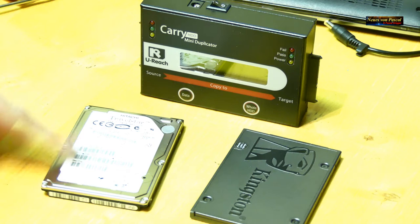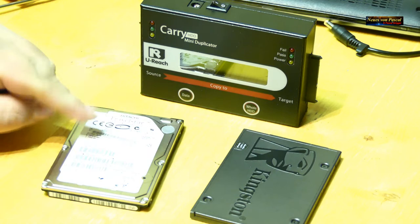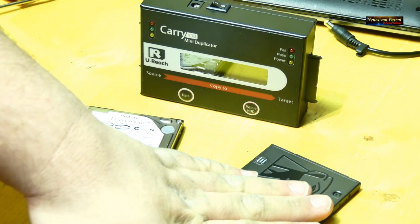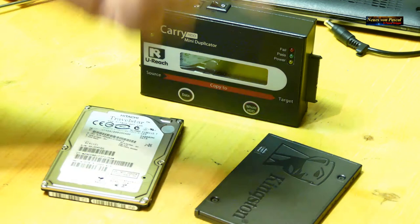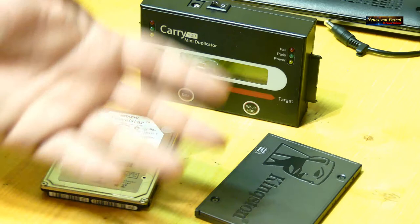Hier habe ich jetzt die Festplatte vom Netbook ausgebaut. Das ist die herkömmliche mechanische Festplatte mit Scheibe und Lesekopf. Und das ist dann eine SSD – hier ist nichts mehr mechanisch, alles ist elektronisch auf Speicherchips gespeichert. Das heißt, sie verbraucht natürlich weniger Strom und weniger Akkuleistung, gerade bei Notebooks und Netbooks.